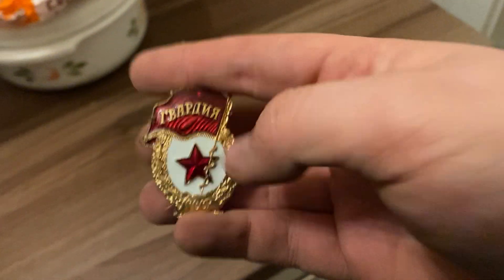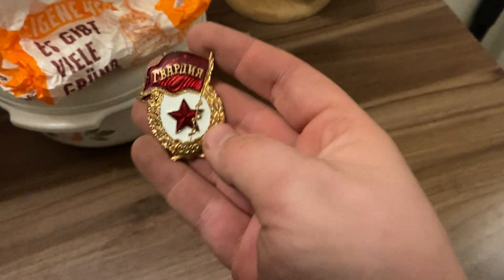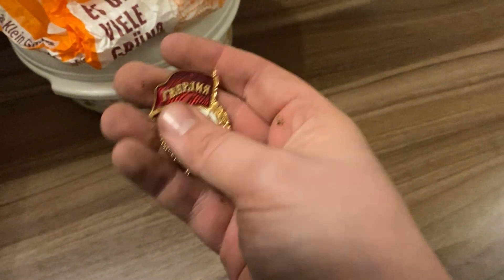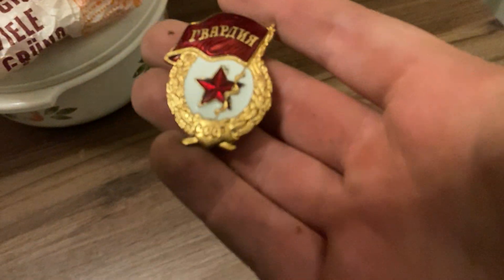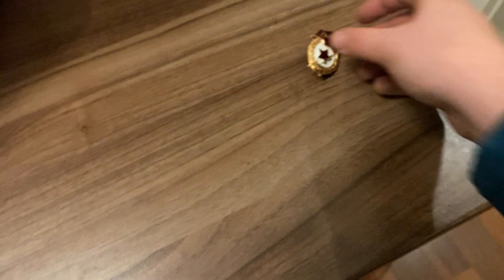I really don't know anything about British helmets — it's the first one I've ever had. But that's not the reason I got this lot. I also got this for free, because I just asked if I could have it. This is a Russian — well, Soviet — guards badge. It says 'Guardia' right there. It's not really worth anything, but it's nice to have.